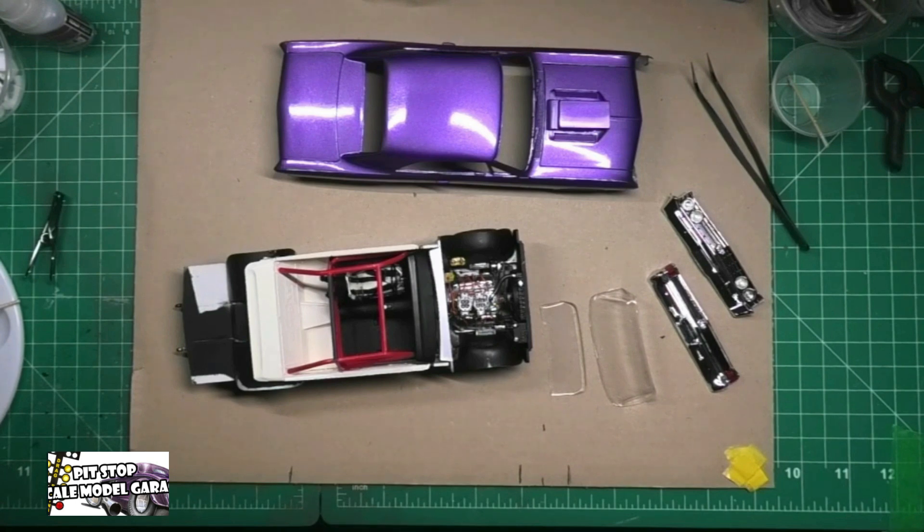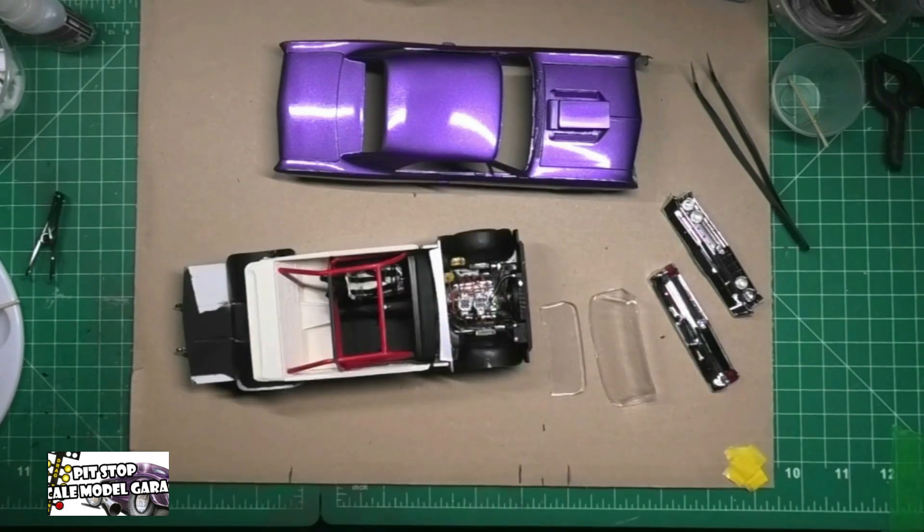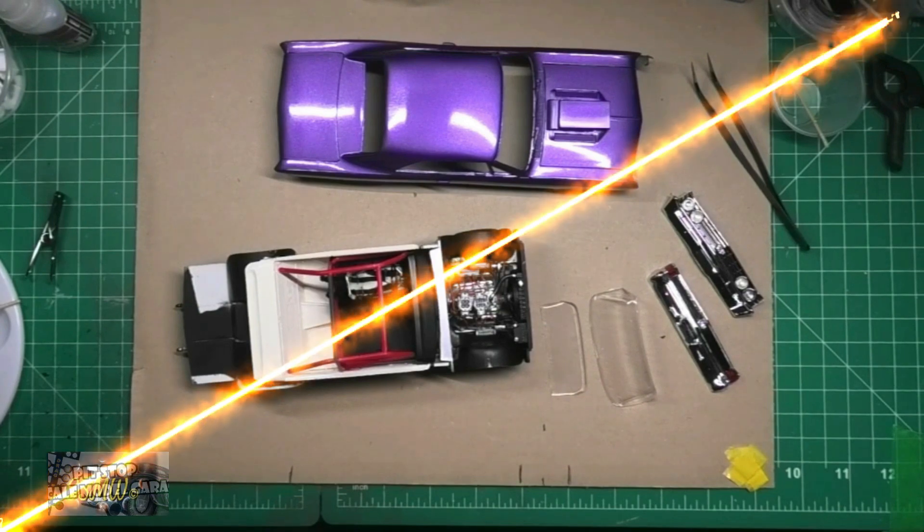I'm going to make this a cliffhanger — I'm not going to show you the completed car until I get the 65 Nova — I mean Chevelle — up to the status of this build. And I'm pretty close with that also. Hope you enjoyed this video, and as always your questions, comments, inputs, subs, shares, and likes are always welcome.